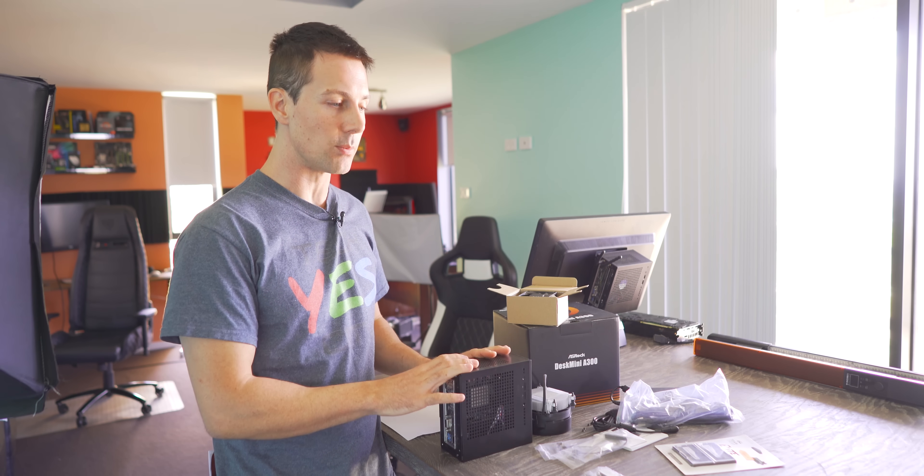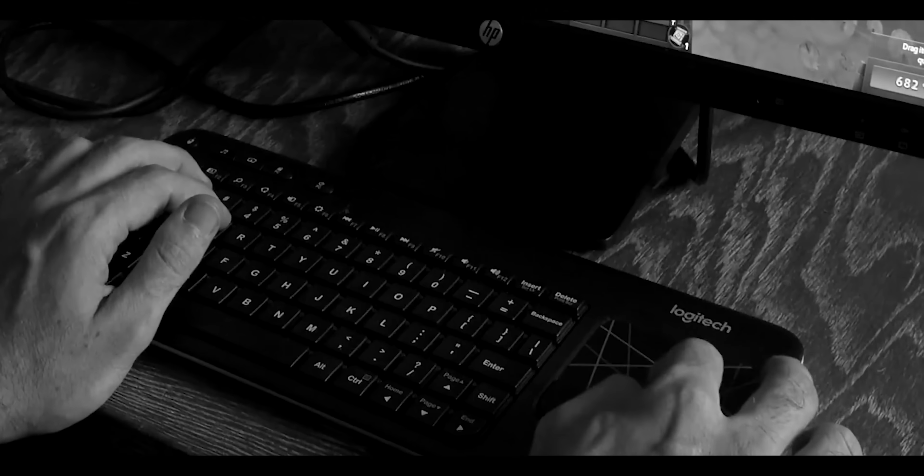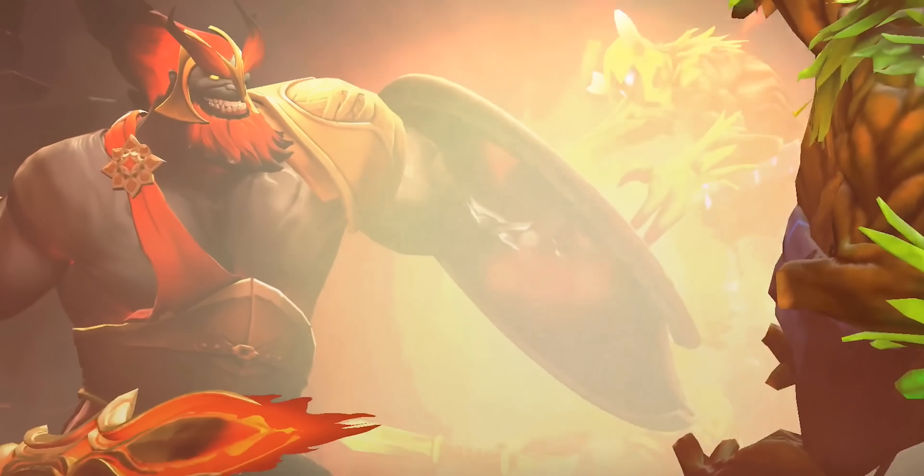When ASRock sent over their new Desk Mini for the Intel side of things, I said to myself in that review I would love to see an AMD solution, because it's kind of like a MOBA. If you've played MOBA games when they drop a new hero and everyone wants to play that new hero - that's what the Desk Mini is. He's that new hero.